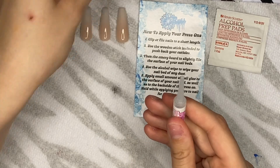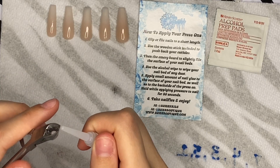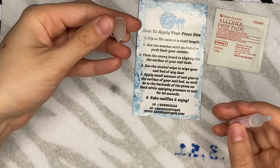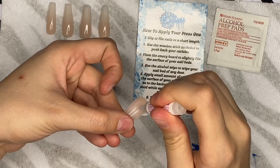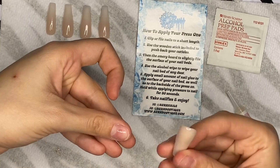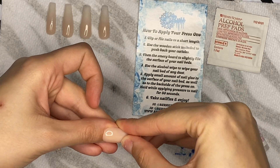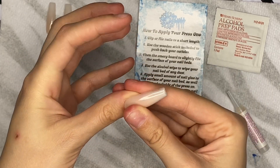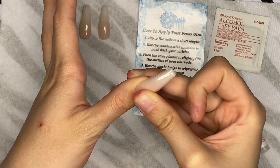Then you're going to take your glue — you do have to cut this open, just take some nippers. Apply a small amount to the nail bed and also to the back of the press-on. Then you're just going to pop it on. You want to hold for 30 seconds.